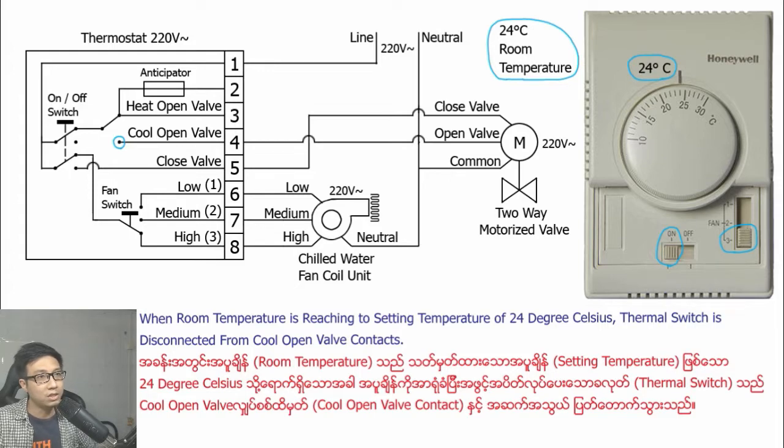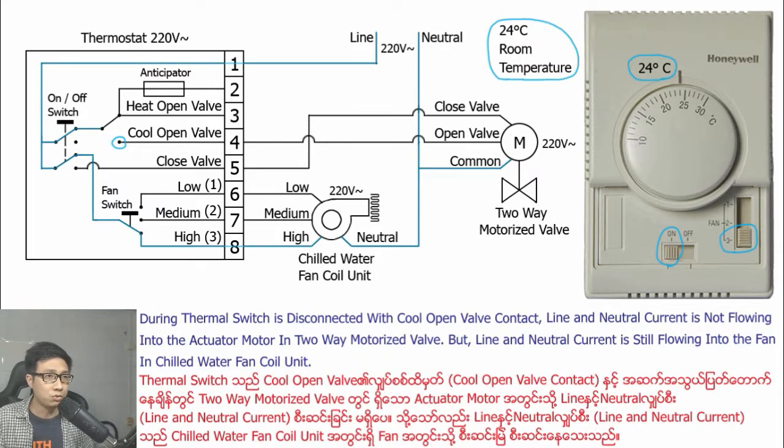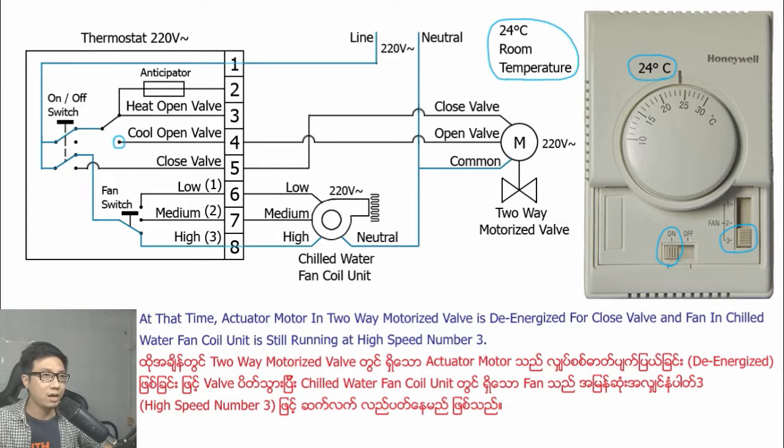When the room temperature reaches the set temperature of 24 degrees Celsius, the thermal switch disconnects from the cool open wire contact. Line and neutral current stops flowing into the actuator motor in the two-way motorized valve, but current is still flowing into the fan of the chilled water fan coil unit. At that time, the actuator motor is de-energized and the valve closes, while the fan continues running at high speed number three.